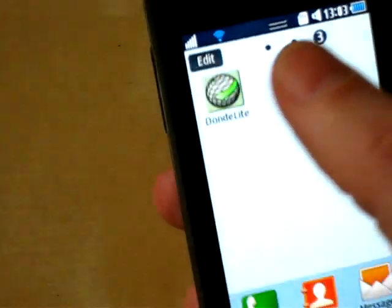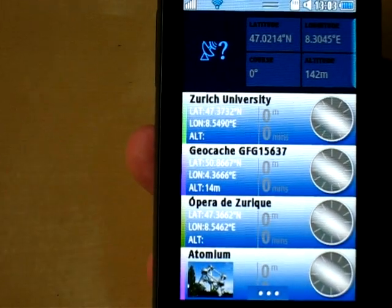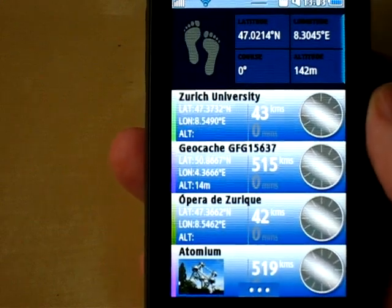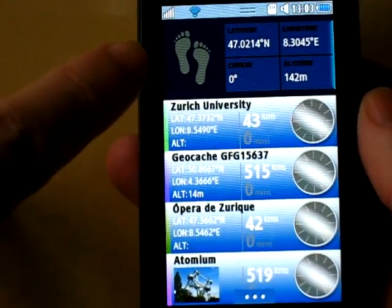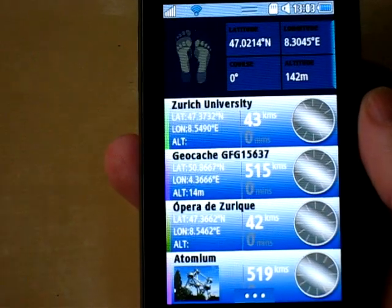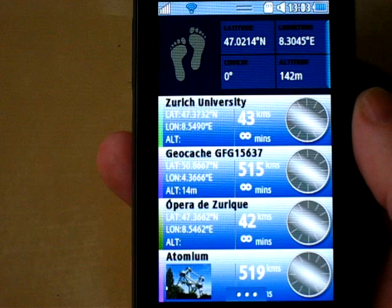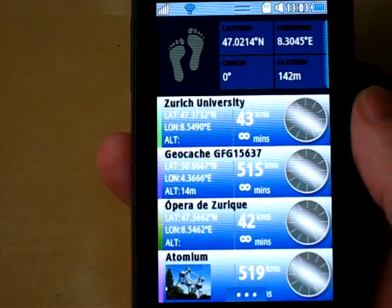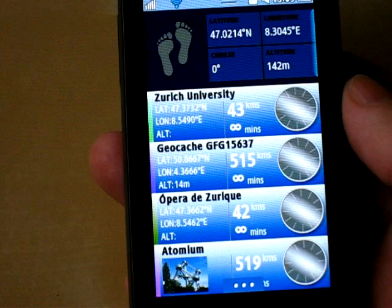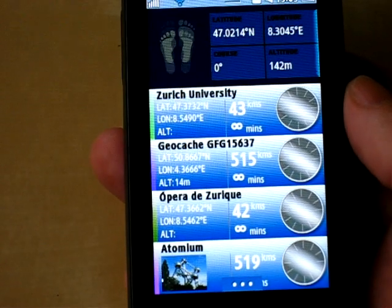Let's go back to Donde. We've even got a GPS signal. As you can see right here, walking feet mean that it wants you to walk. This phone has no compass, it has no magnetics, it has no gyroscope — it can't tell which way it's pointing. Instead, as you walk, it calculates your course and that's how it knows which way you're pointing.